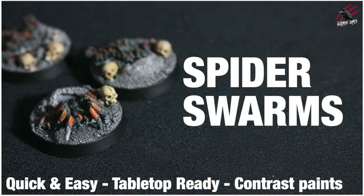Hey, welcome to Tabletop Skirmish Games. I'm Lee and in this video I'll show you how I painted the Tarantulas Brood Spider Swarms to a quick tabletop ready standard.